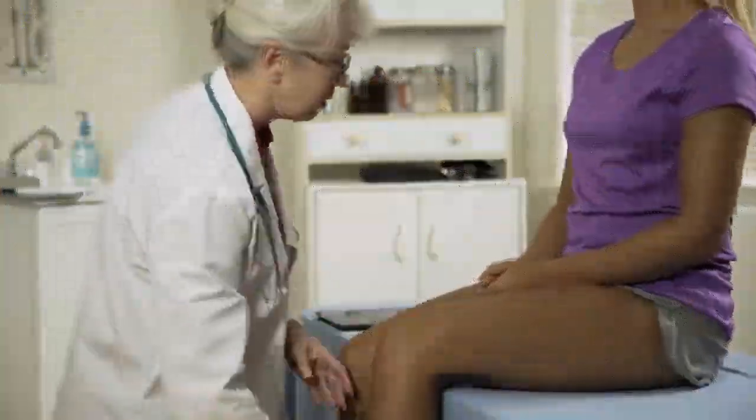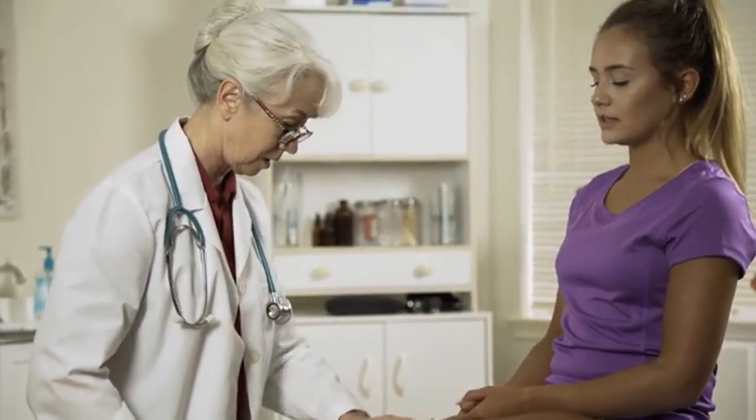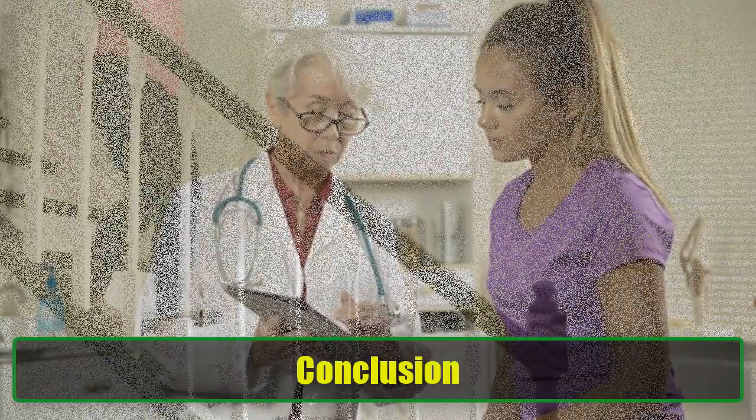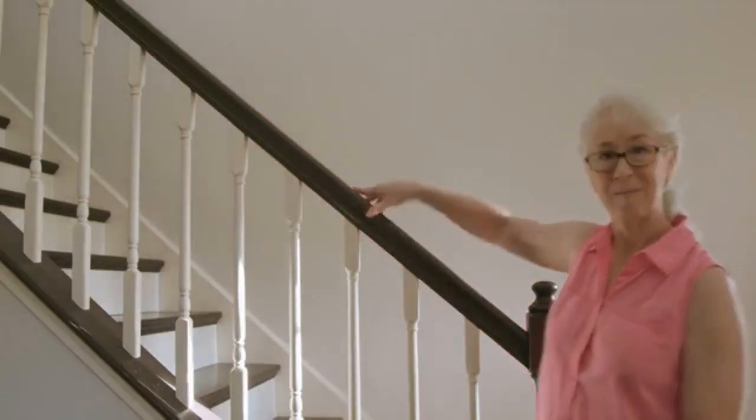Safety Tips. While these exercises are designed to help alleviate knee pain, it's essential to approach them with caution. Always listen to your body and avoid any exercise that causes increased pain. If you experience discomfort beyond normal stretching or mild muscle fatigue, it's crucial to stop the exercise immediately.